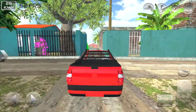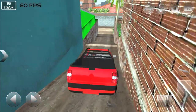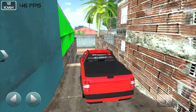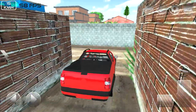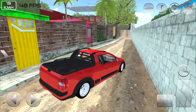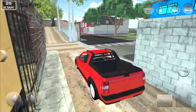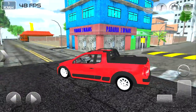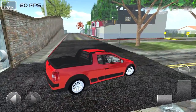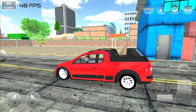Será que a gente consegue descer aqui de Saveiro? Isso aqui é um escadão — dá para descer? Vamos devagarzinho para não quebrar o para-choque. Eu gostei muito desse jogo porque ele tá muito bem ambientado — você não tem uma parte do mapa que você vai e não tem alguma coisa. A gente pega para gravar vídeo às seis horas da manhã!